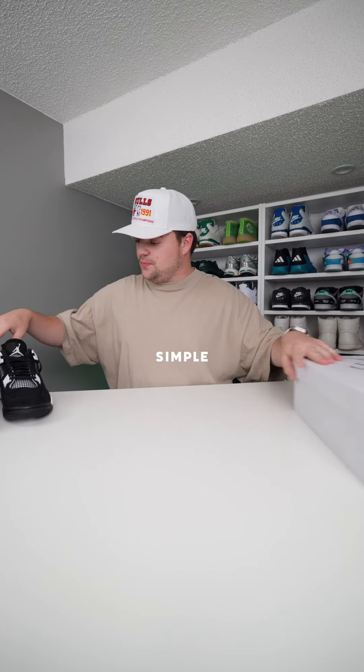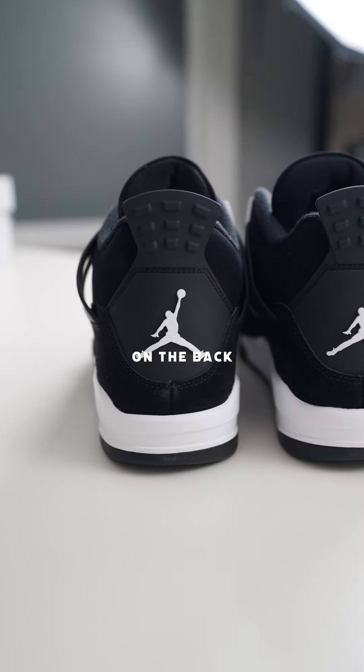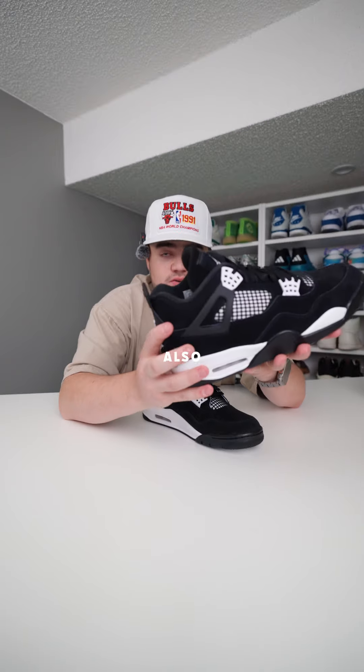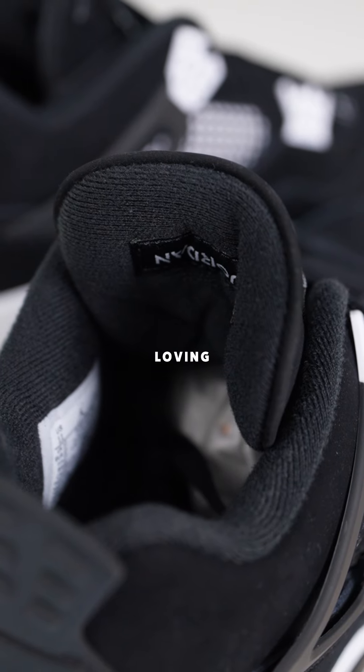Overall, the shoe's pretty simple — all black, nubuck upper. On the back heel tab, you're gonna get the white Jumpman, and it's in that classic plastic finish instead of the rubber that we've seen on some of the current Jordan 4s. The tongue also has that new age design, which I'm really loving the stitching lines on.